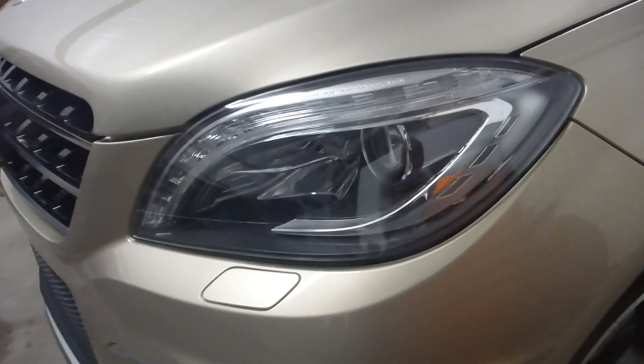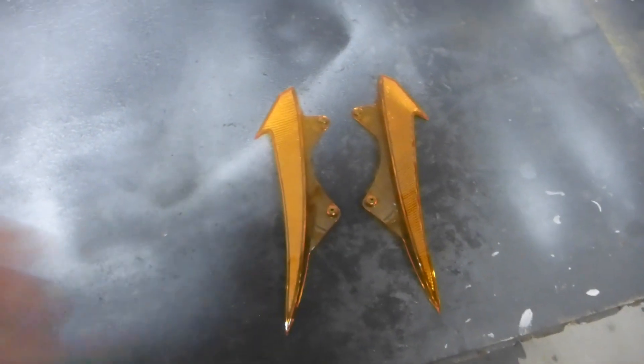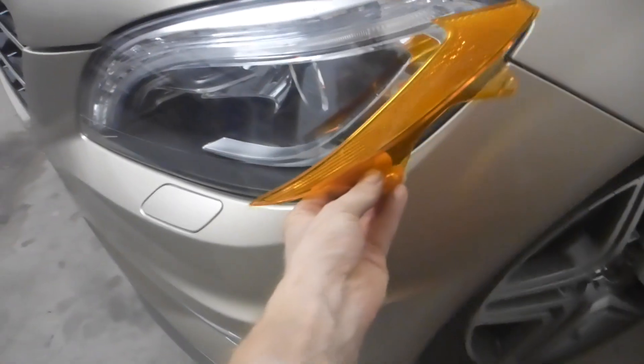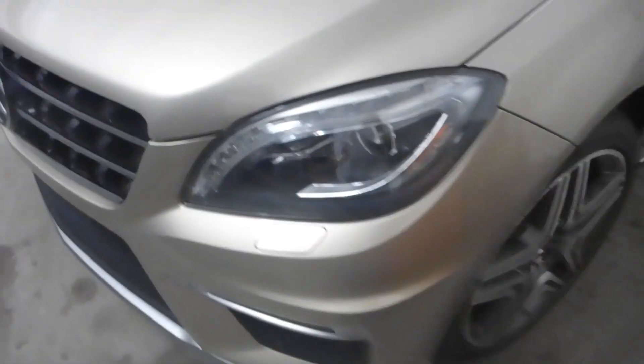Well guess what? Aren't they beautiful? There's no amber inside of them. See these? These used to be in those headlights — client didn't like these, so we got rid of them. It used to go right along there, and it's true, it didn't look very good. I'm not gonna lie, that was a lot of work just to remove an amber.